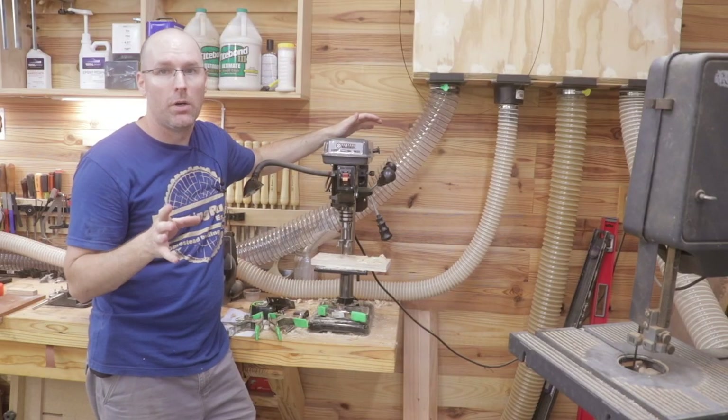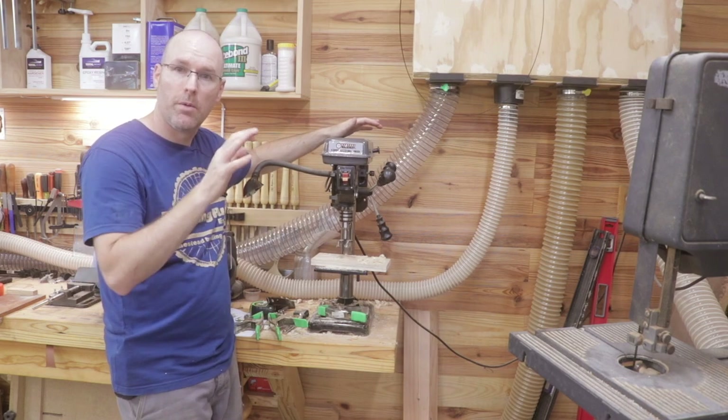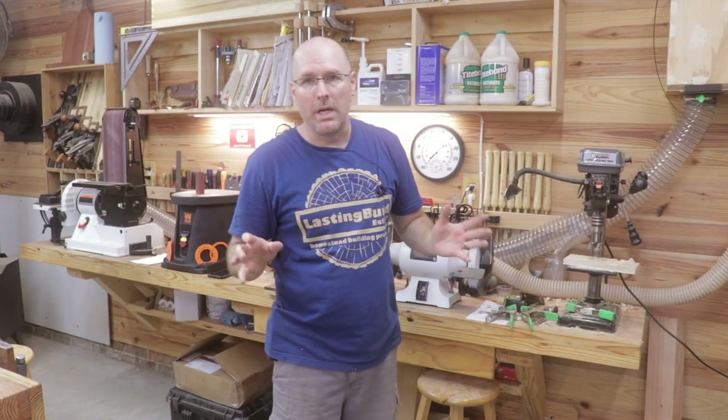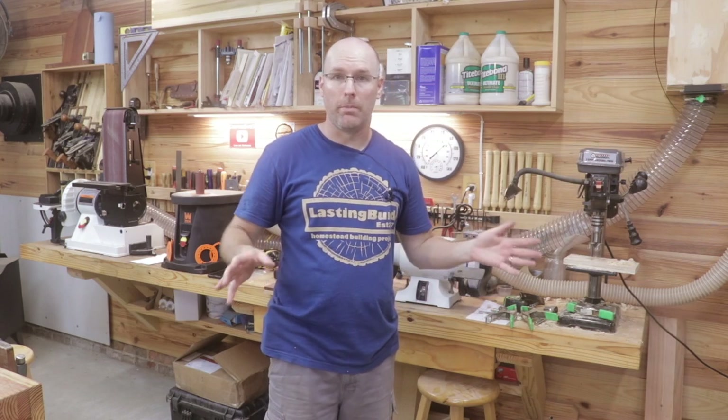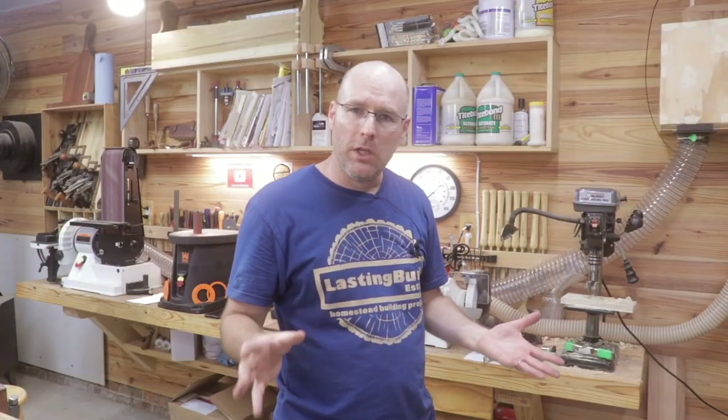This is actually the smallest drill press in the Harbor Freight lineup — they have maybe six or seven of them, with some bench top and some floor models. To be honest, for $69 I didn't have really high expectations when I bought it years ago, but it's been a pretty good tool for the shop. It has a few limitations — it is a small machine, which is fine since I don't need a really big machine in my shop.